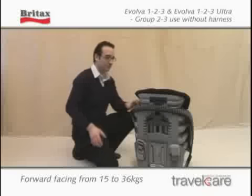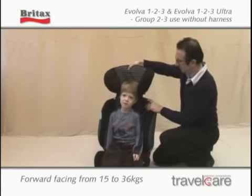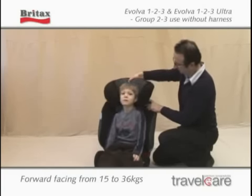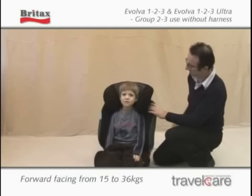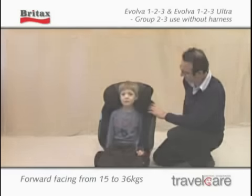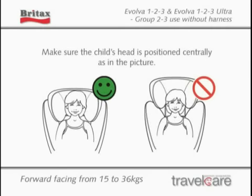With the seat supported, squeeze the headrest adjuster at the back of the headrest. Move the headrest up so that the head is positioned centrally. When the headrest is in the correct position, let go of the headrest adjuster and ensure it is locked into place. Make sure that the child's head is positioned centrally.